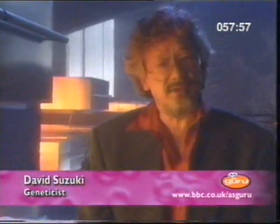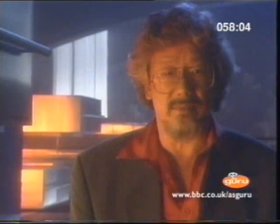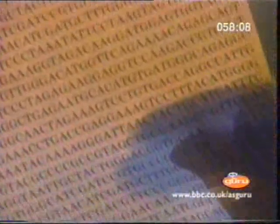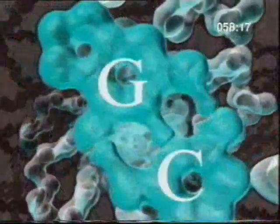Until just a few years ago, all the information contained in the human DNA archive was secret. Its code was indecipherable. But today it's being read page after page after page. In order to understand how DNA does its work, you need to be familiar with its structure.